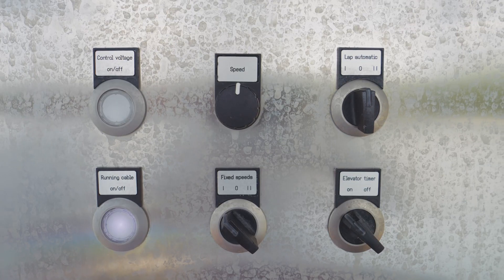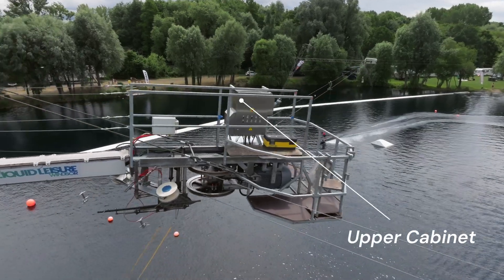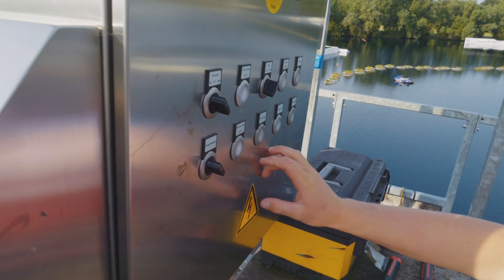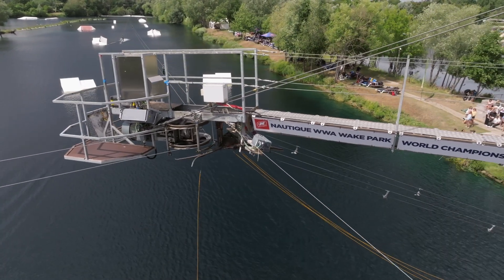First of all, we're going to walk through all the components that the system is consisting of. There's basically two switch cabinets. One is on top of the tower, which is the main switch cabinet with all the main parts in it. It's placed on the tower to have the minimum distance to all the things around, like the motor, the pneumatics, and everything.